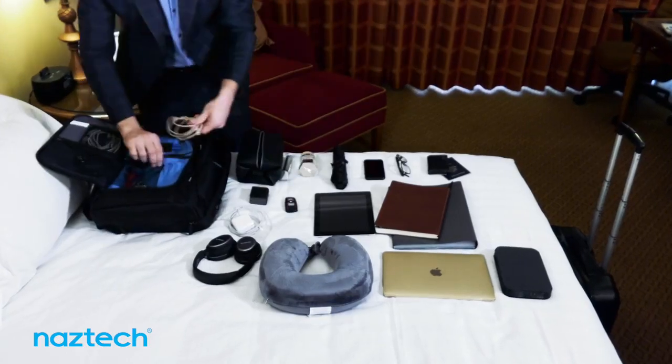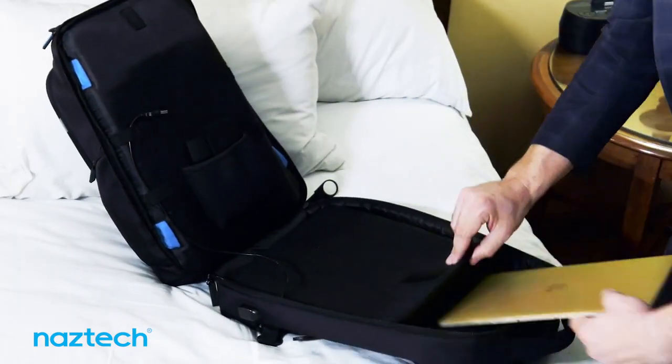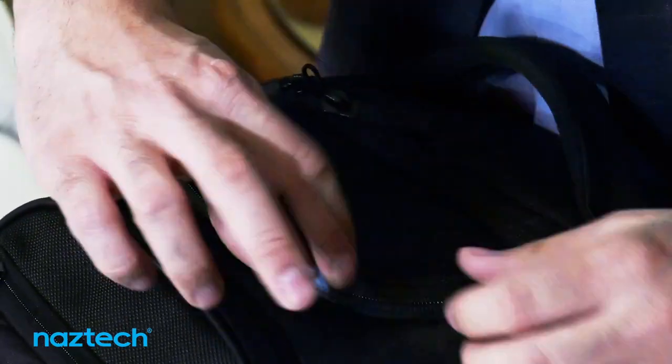This multi-utility backpack is packed full of features with three main compartments and 20 storage pockets to hold all your travel essentials and keep your tech safe, sorted and accessible.